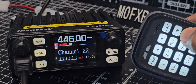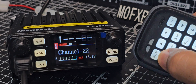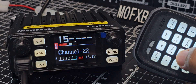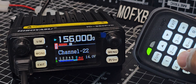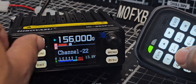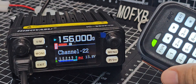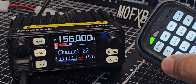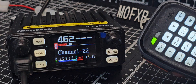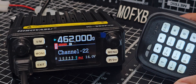If we go to VFO memory and go 4 4 6 and all the zeros, there it is. And then we've got marine band — 1 5 6 — and I think there's activity there. You could change the step. Also you could go to GMRS which is 4 6 2. I'm just testing on receive because these aren't frequencies and channels I want to transmit on.